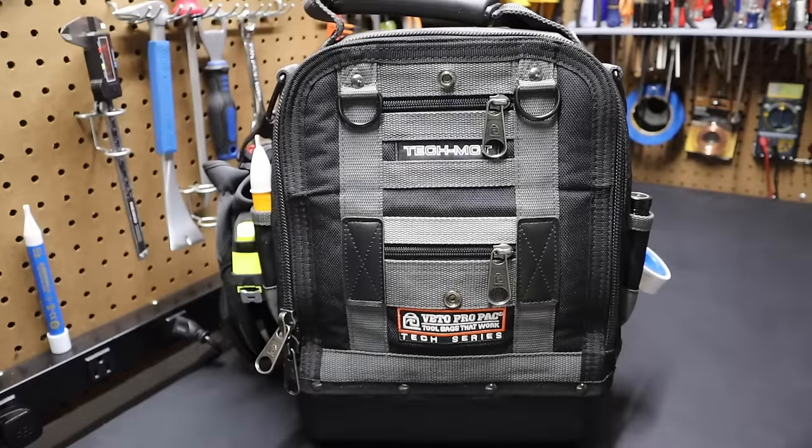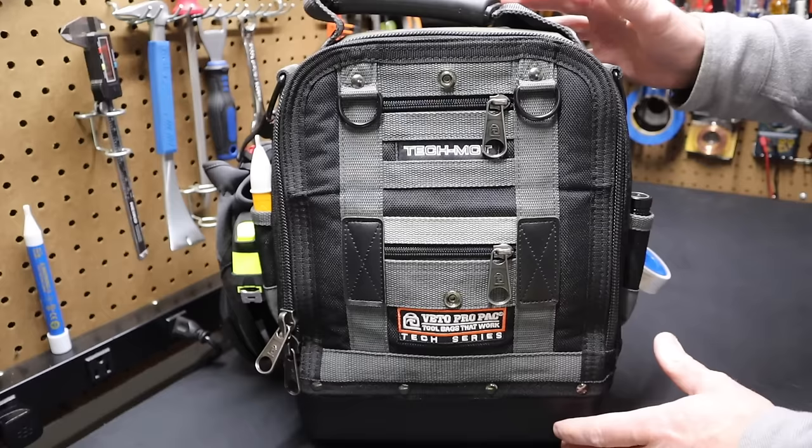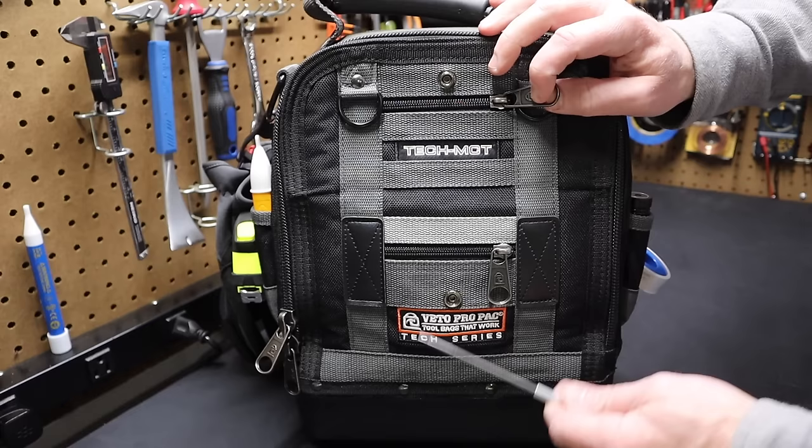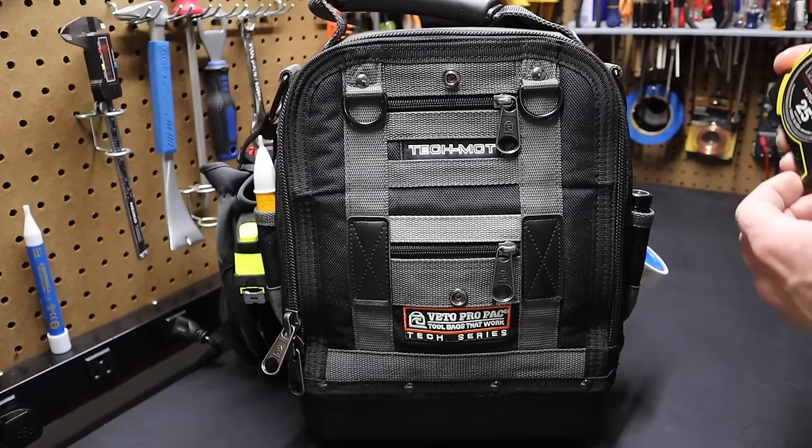Hi folks, welcome back to the shop. Today I want to talk about this DIY or baseline level or beginner's tool bag setup. Here I have the Veto Pro Pack Tech Series bag — the Tech MCT bag. The MCT refers to the size of the base plastic bottom on the bag, and the T means it's a taller bag that can accommodate 12-inch tools comfortably.